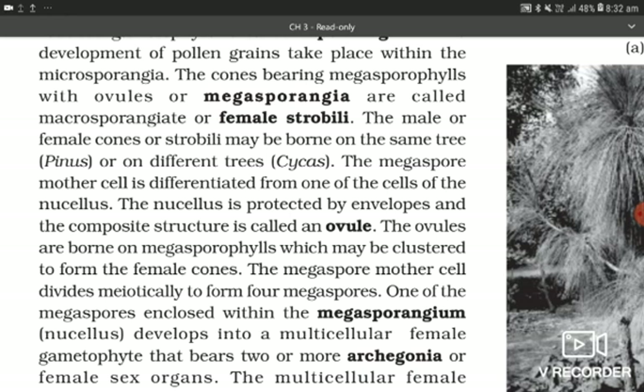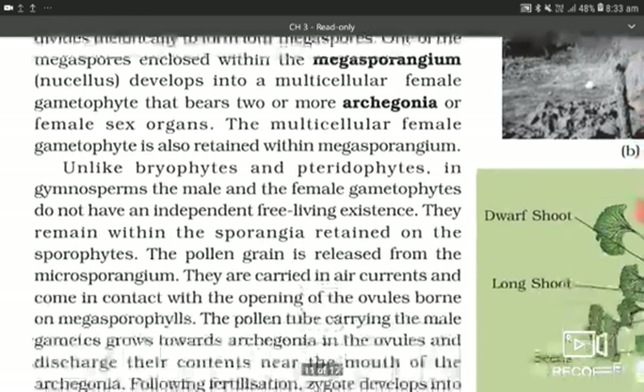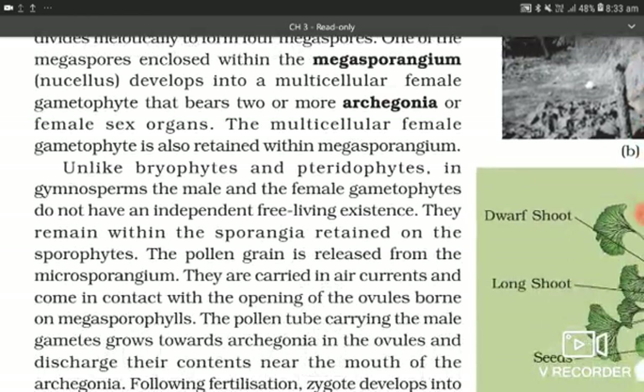The ovules are borne on megasporophylls which may be clustered to form female cones. The megaspore mother cell divides meiotically to form four megaspores. One of the megaspores encloses within the megasporangium. The nucellus develops into a multicellular female gametophyte that bears two or more archegonia or female sex organs. The multicellular female gametophyte is also retained within the megasporangium. Unlike bryophytes and pteridophytes, in gymnosperms the male and female gametes do not have an independent free-living existence.